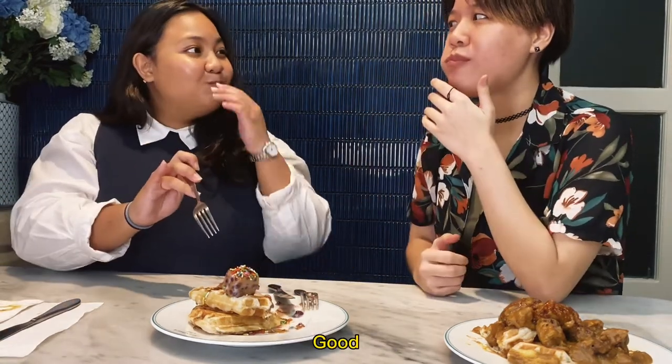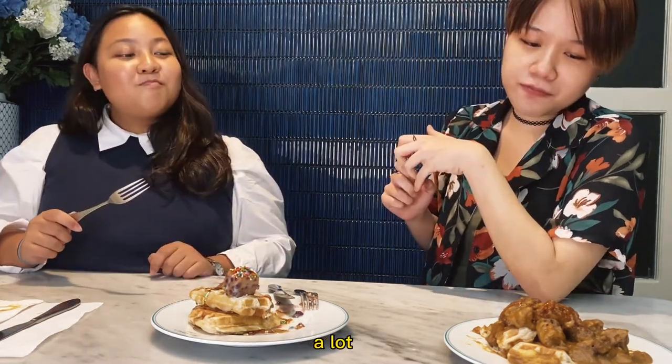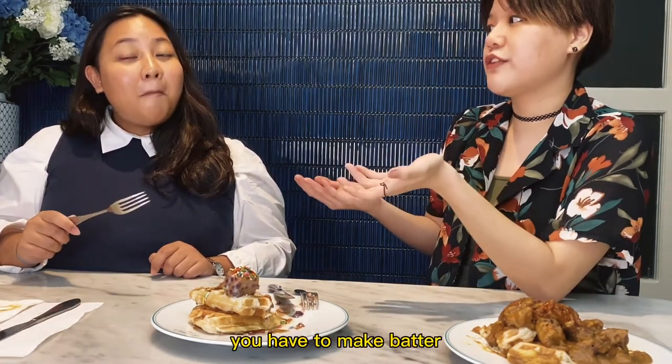It's actually a lot more convenient than actual waffles, right? Because for waffles you have to make batter and pour it in. Is this a yay or a yay? Yay!